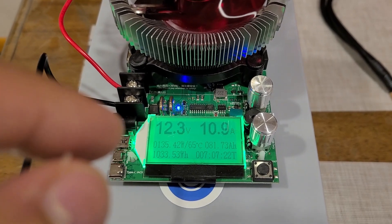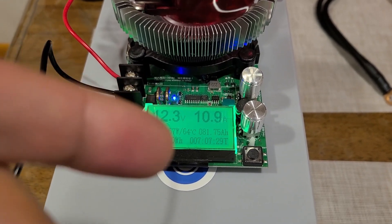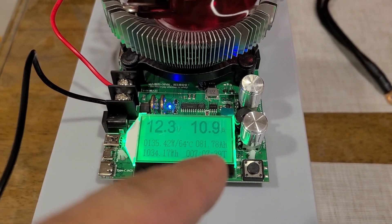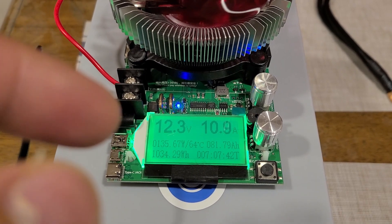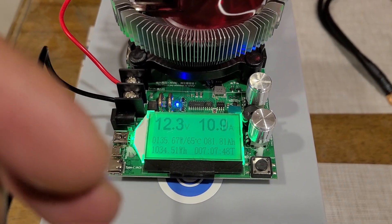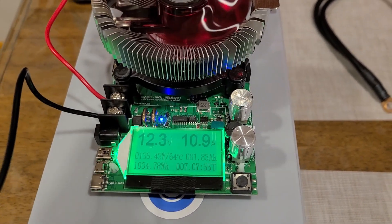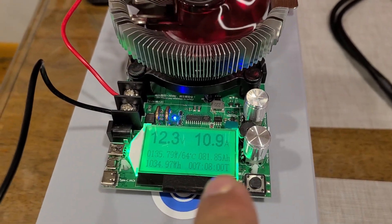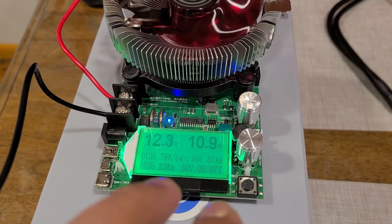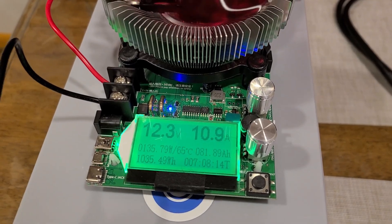Something I didn't account for — I should have probably set the amperage to 10 amps and kept the voltage at 12.7–12.8. Because the amperage was too high, the voltage started dropping; we started at about 12.7–12.8 volts but it dropped quite a bit and is currently sitting at about 12.3–12.4 volts. I had the amperage set to 11.4 amps, so I dropped it down to about 10.9 amps just to prevent the voltage from dropping too much before the capacity test is done.